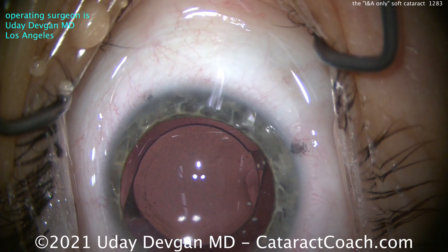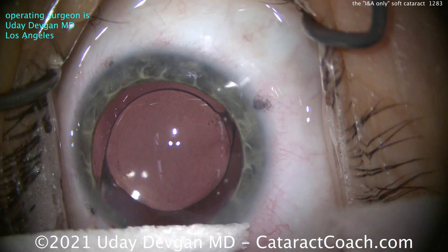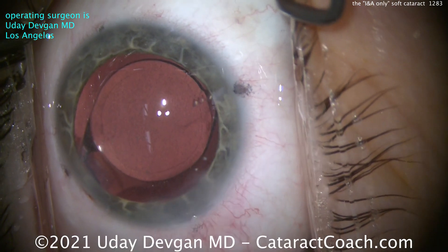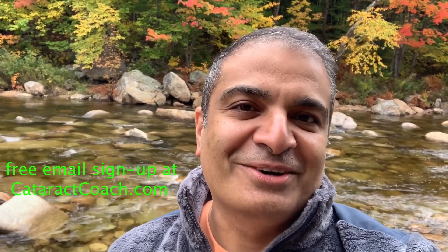This patient absolutely did have a beautiful outcome — basically spot-on plano, 20/20, and she was very happy. So there's the IA-only cataract, the soft cataract. Sounds easy, but of course it has its challenges too. Thanks for watching. Be sure to check out cataractcoach.com — you'll get the full text, graphics, photos, plus the videos. And if you sign up for a free daily email, we'll send all of that to you in your inbox every day for free.